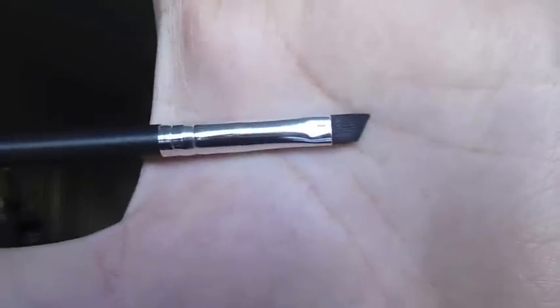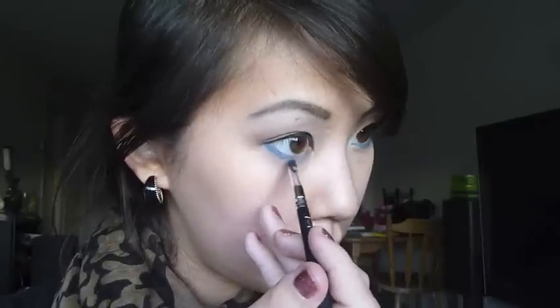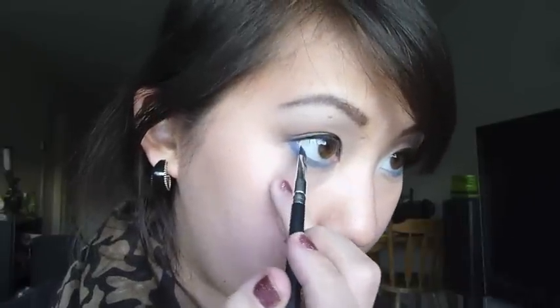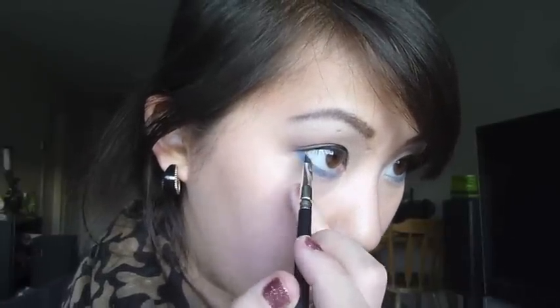I'm taking a small angled brush, dipping it into the royal blue color, and lining my lower lash line. You want to make the outer half a little bit thicker and then make it really thin when you get to the inner half. Then I'm also going to tap a little bit of that blue eyeshadow right onto my waterline.